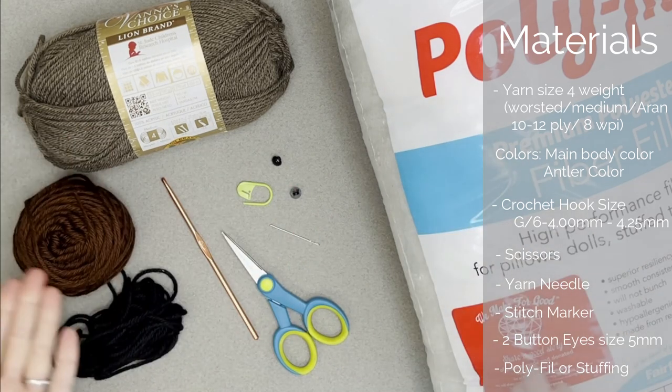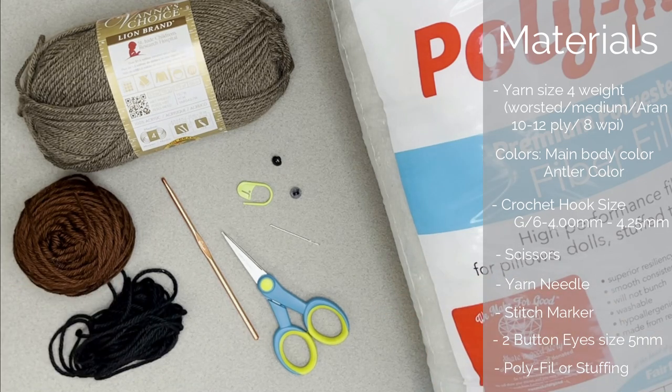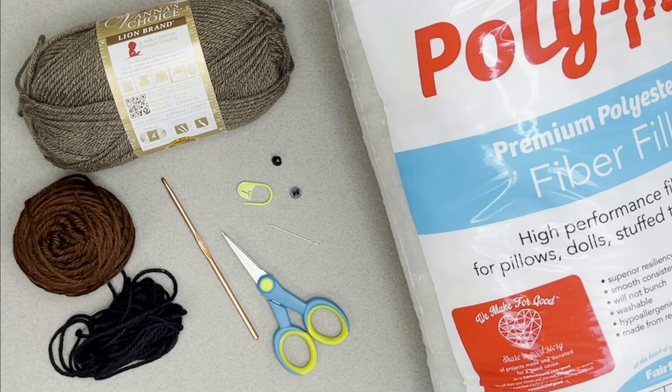I will include links to everything you see here in both the description section and the comment section below this video. These will be affiliate links — the company will give me a small kickback if you purchase anything from them; this comes from them, not from you. If you want to get your materials anywhere else, you are more than welcome to. Alright, once you have grabbed all of your materials, let's head straight over to actually making our mini reindeer.